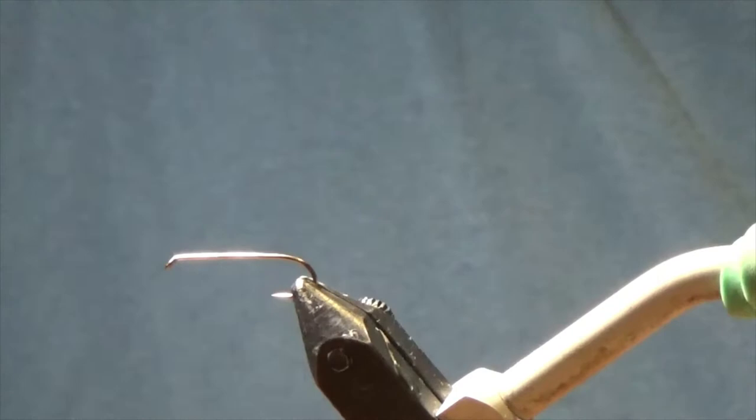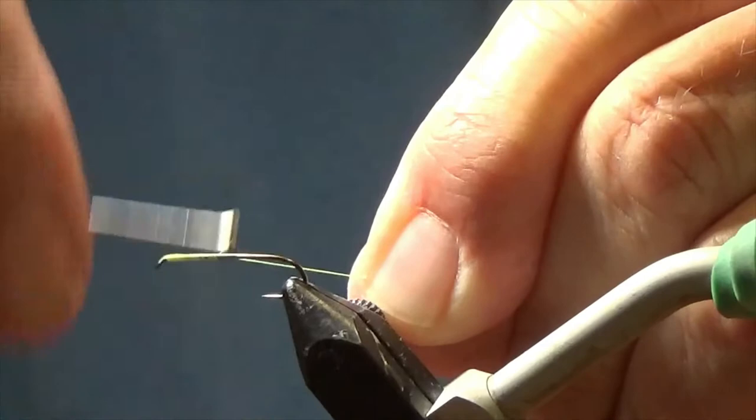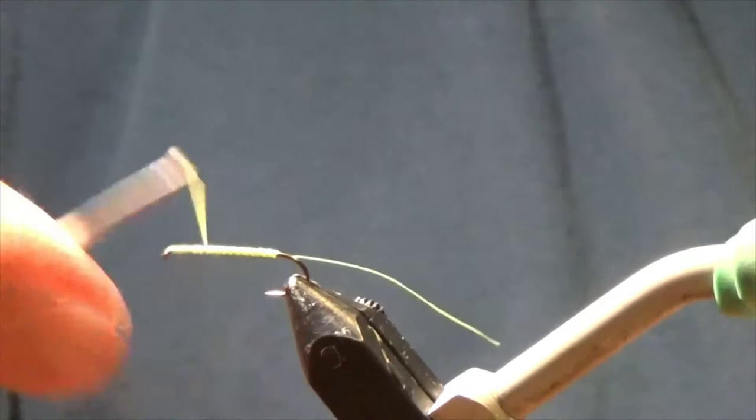You seem to have more color options at Hobby Lobby than you do at Orvis. For these small flies, you can actually buy one-millimeter foam. They have subdued colors — the tans and the browns and the greens — but they don't have the bright colors. Let's start your thread right behind the eye and work your way back. Go to about the barb of the hook. Then I like to go crazy and make all kinds of crisscross wraps to roughen up the shank so the foam doesn't spin on it.